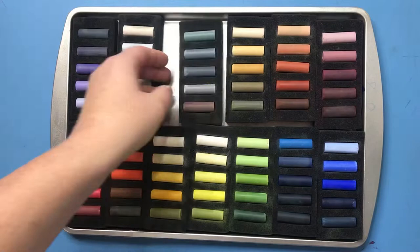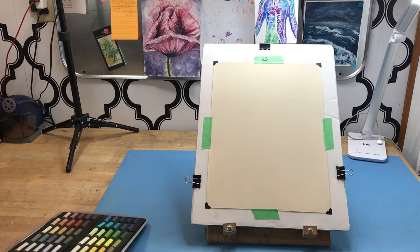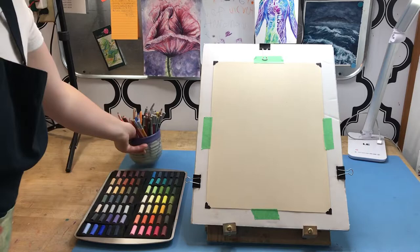For this piece I will almost exclusively be using my Rembrandt pastels. In addition to those I'll be using a few pastel pencils for the sketching process and the underpainting, and also Dr. Ph. Martin's Bombay India inks. The paper I'll be working on is U-Art sanded paper in a 240 grit.